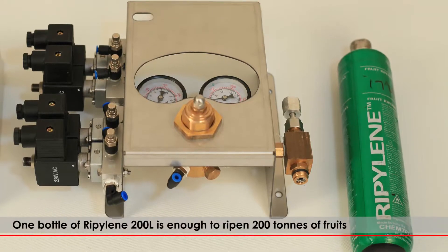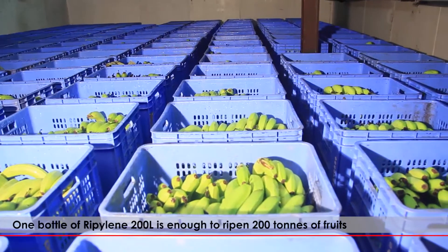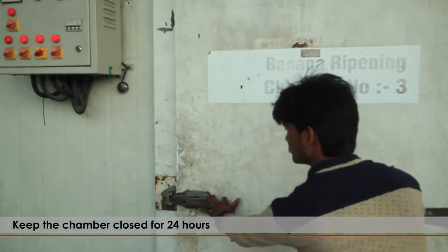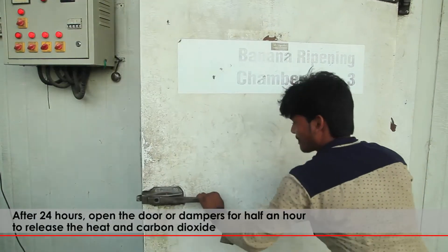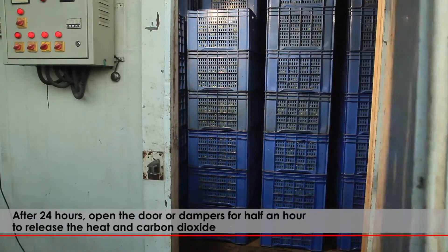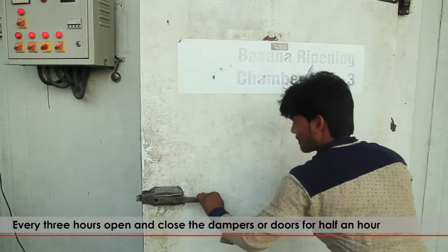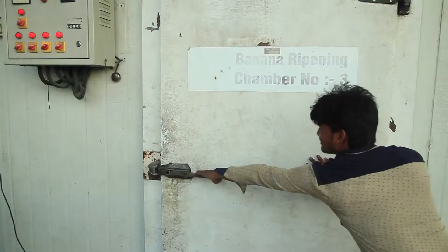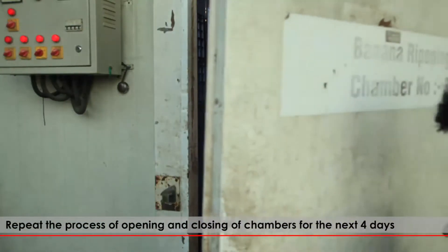One bottle of Ripilene 200L is enough to ripen 200 tons of fruits. Keep the chamber closed for 24 hours. After 24 hours, open the door or dampers for half an hour to release the heat and carbon dioxide. Every 3 hours, open and close the dampers for half an hour.